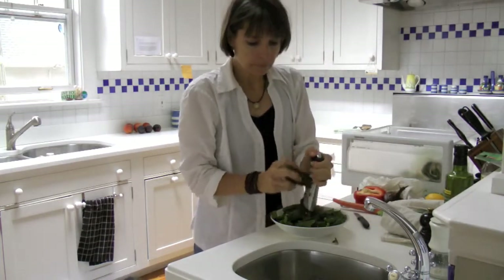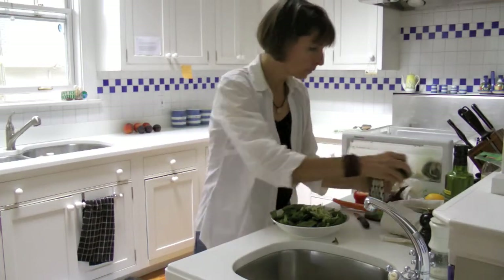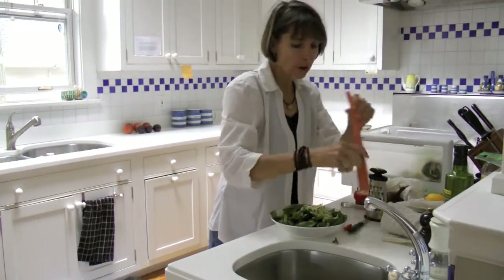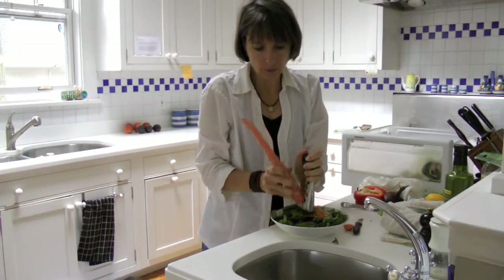Zucchini — a little of that on. Carrot — let's rinse it a bit. I've got organic here so I'm not going to bother to scrape it, and I'll go right in.